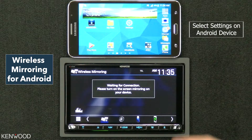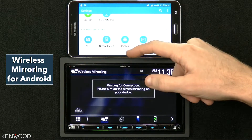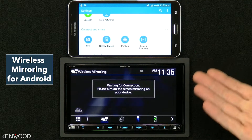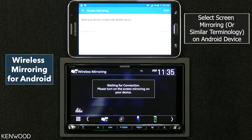Next, enter into the settings on your Android device, then scroll down and look for something similar to screen mirroring — it may say screen share or similar. We'll select screen mirroring.